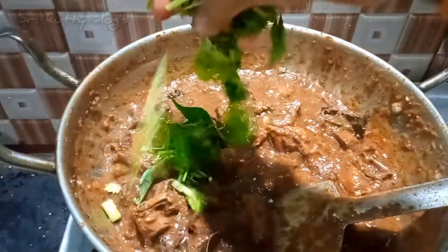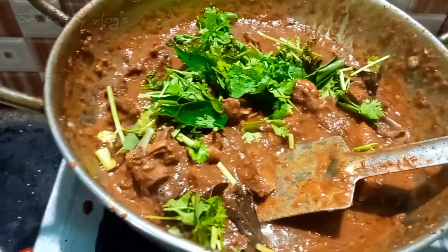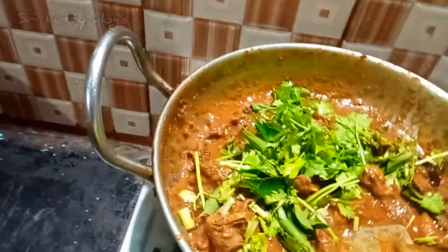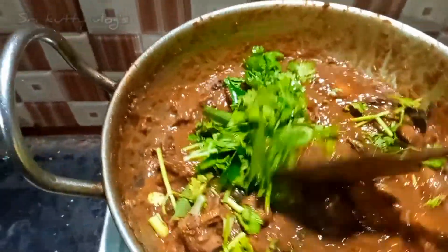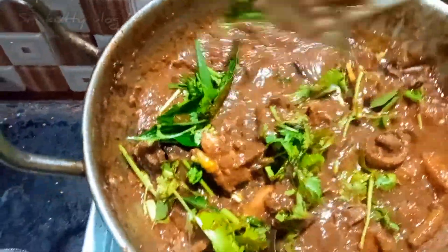Now we are going to add — let's add some couple. And we are going to add a little color. This is the same color. The type is very good, so we will add color. For 1 minute, I will add color.